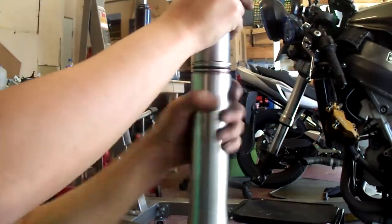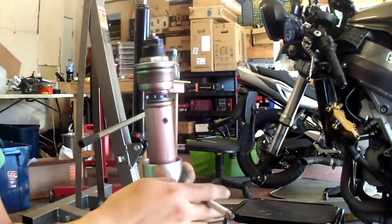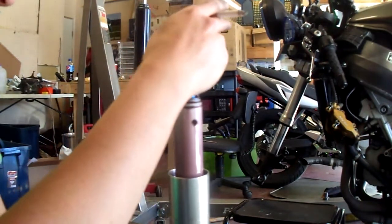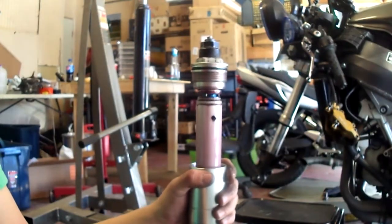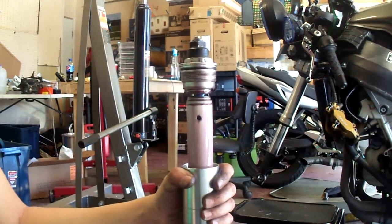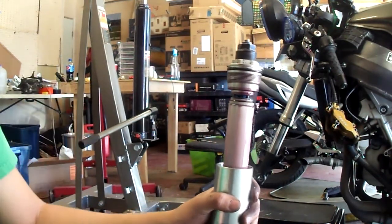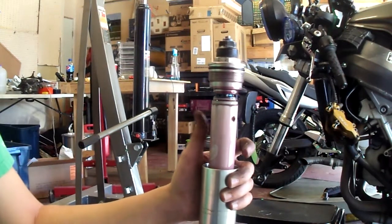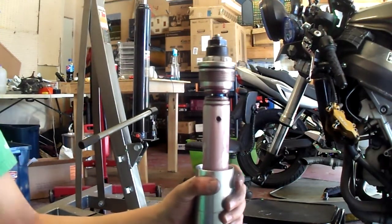Let's show you guys what happens when you pop one of these open — fork oil. And my oil bucket's way over there. For how much leaking this thing did, there's still a lot of fork oil in there. I forgot I put some really high-tension springs in here, which I don't know why because I'm only like 150 pounds — so there was really no reason for it. I just had them lying around and they were more expensive than what I had, so I thought it'd be a good idea. I'm not going to change them back to my normal ones, especially because that other fork's not leaking. So let's start the disassembly of this thing.